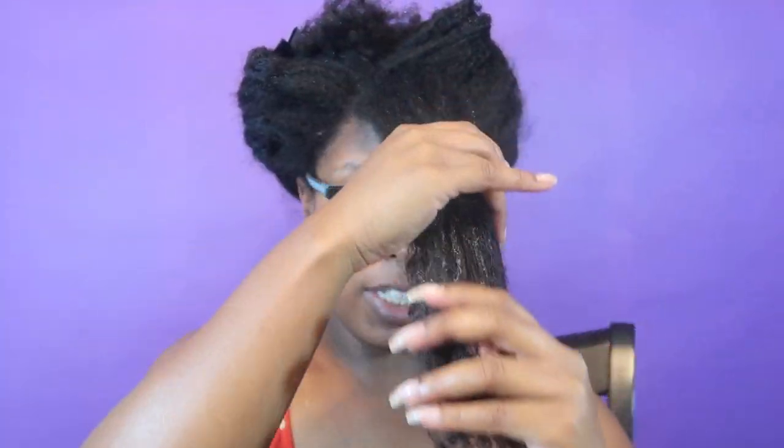My hair is kind of sort of sectioned off. I am going to be using a leave-in for the purpose of this review. Since the focus is Jane Carter, I won't tell you what it is, but you could look at the bottle to guess. Now I'm going to show you how most of us have learned how to do three-strand twists, taking the Jane Carter Solution — and yes, I'm using quite a bit of it. Very, very creamy.